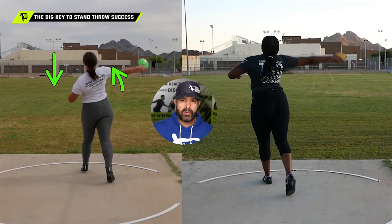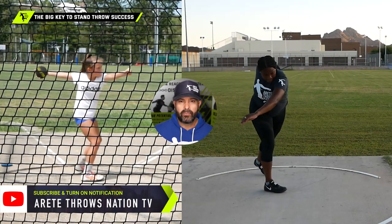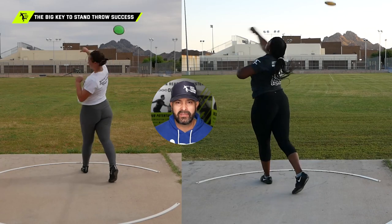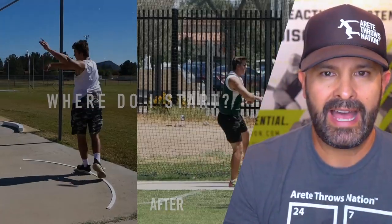You're going to see that nice big long radius setting the discus into the orbit, and that's going to make all the difference in the world. Simple tip for you guys — hopefully that helps. We're going to be coming at you with a lot of new stuff, so be sure to hit that subscribe button, comment below anything else you'd like to see, and we will see you on the next video.